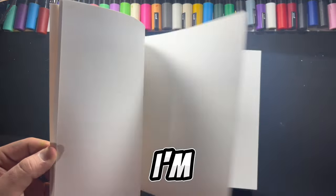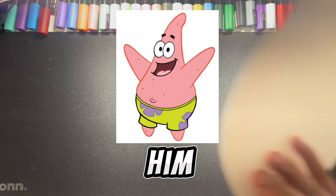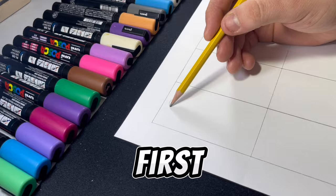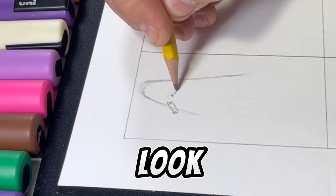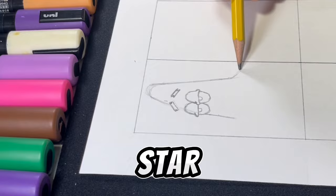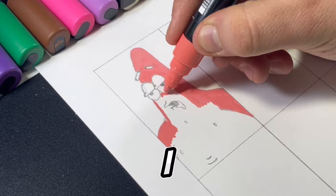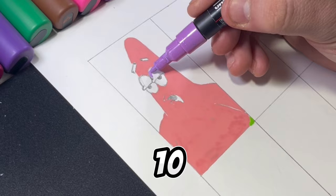In today's video, I'm going to take one character and character swap him into 10 different TV shows. First things first, we got to start sketching. We have to get some sort of reference on here to look back towards for the rest of the video. Obviously, we got to draw Patrick Star in his original state. With Patrick, this is going to be a challenge because Patrick isn't a human — I got to change a starfish into 10 different TV shows.